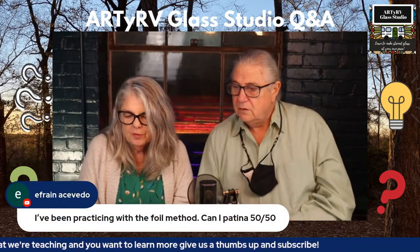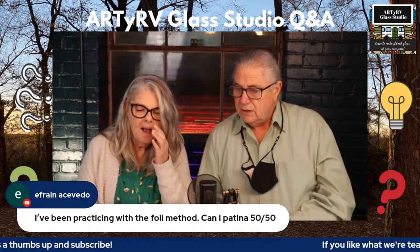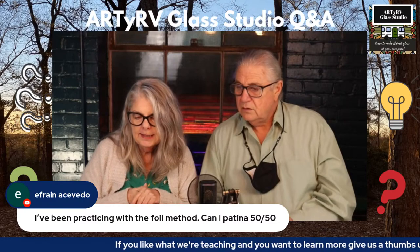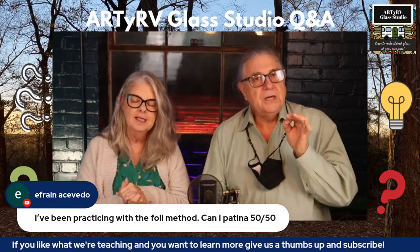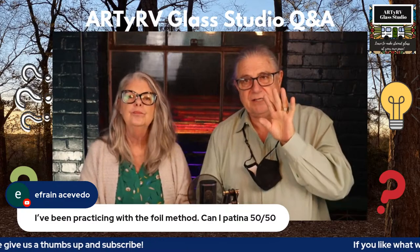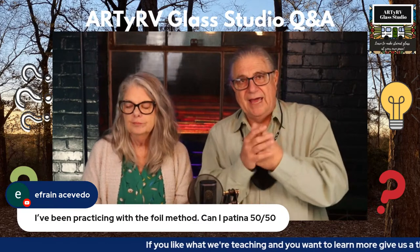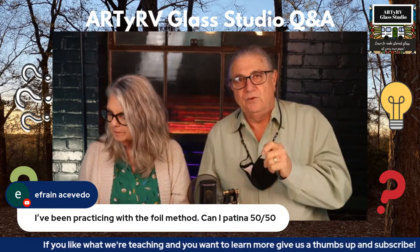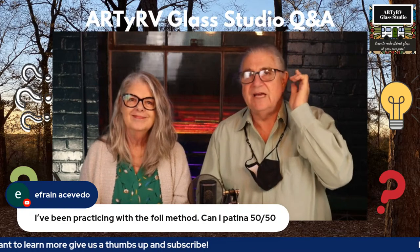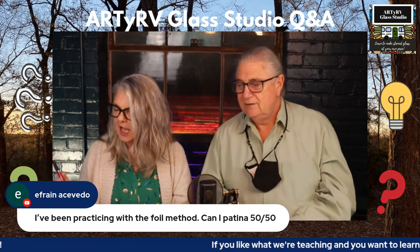A viewer from Puerto Rico asks: can you patina 50/50 solder? Yes you can — it's just not going to be as dark because there's not as much tin. Use baking soda and water to clean your window and neutralize the acid before you patina. 60/40 turns out darker because of the higher tin content. Happy patining!